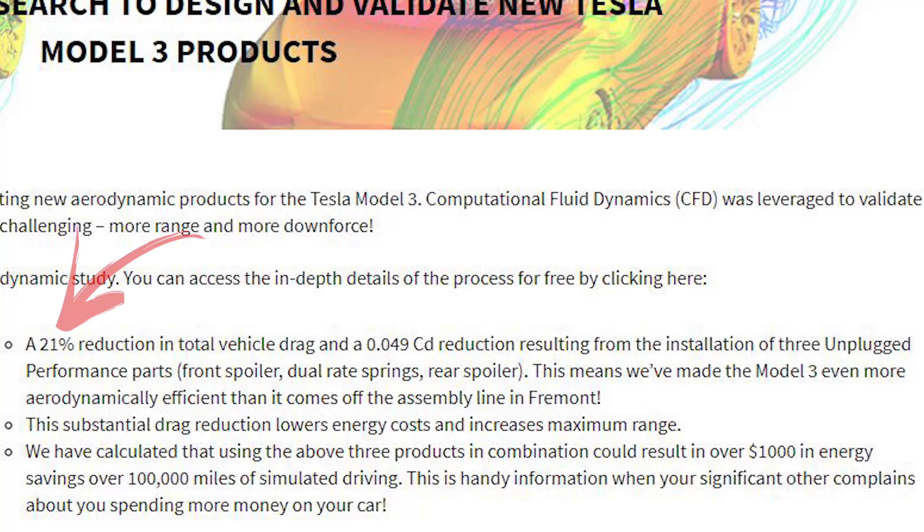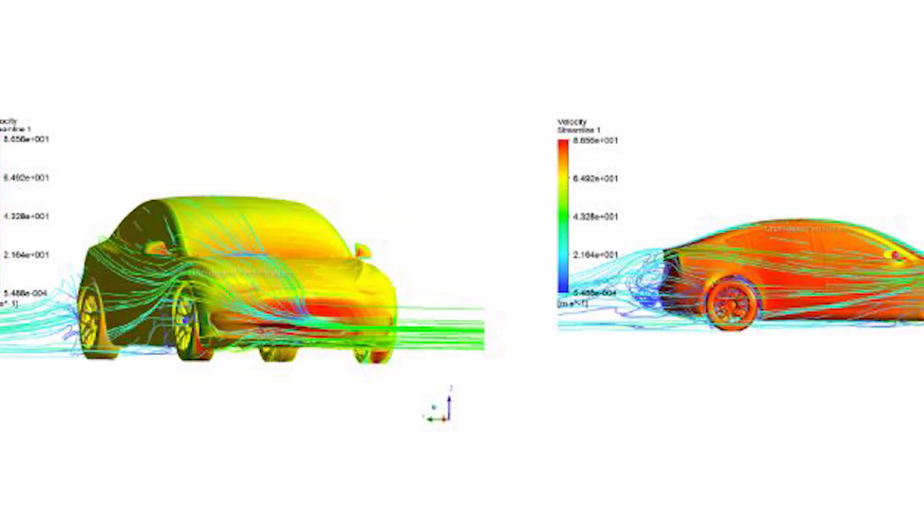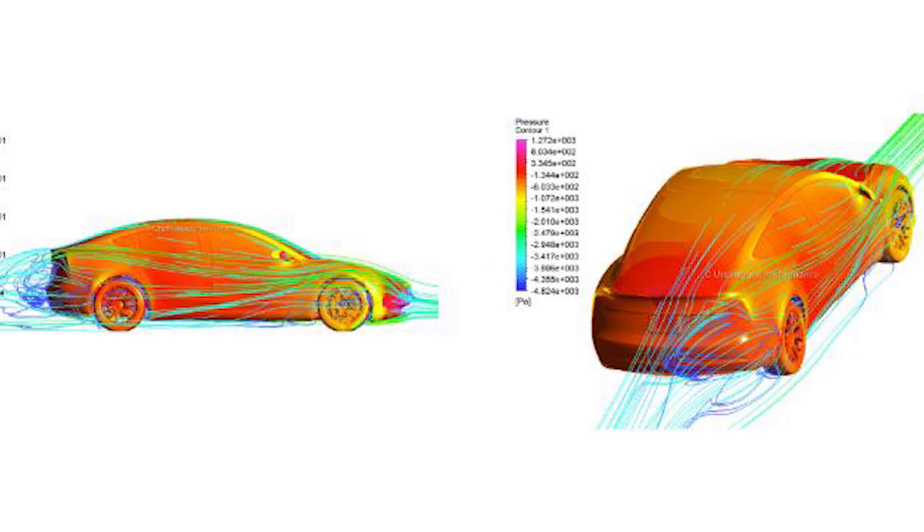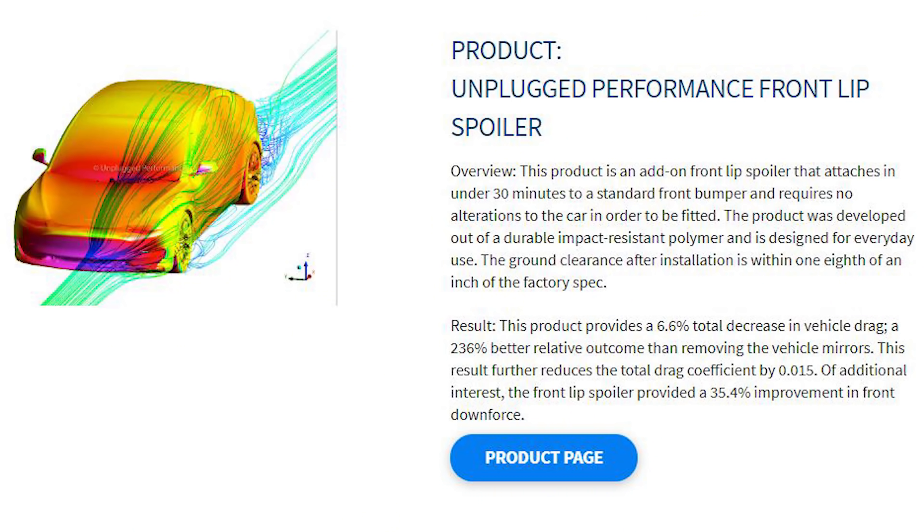They actually found a 21% reduction in total vehicle drag resulting from the install of three of their parts: one being the front spoiler, another being dual-rate springs, and another being their rear spoiler. That's the front lip in that box. We also have another box — we are doing their Unplugged Performance springs, and eventually we will be getting that wing as soon as it's available.